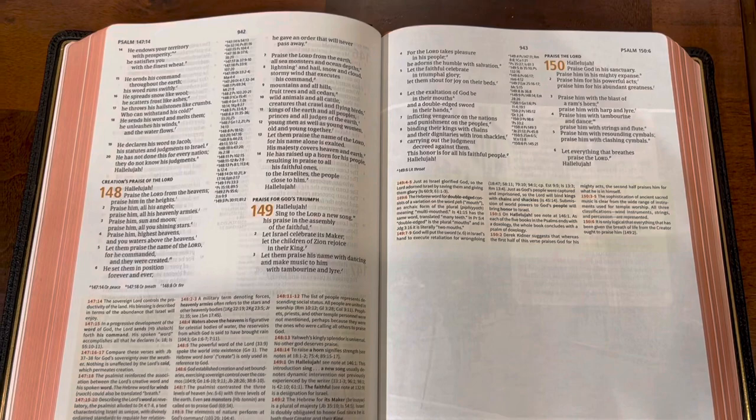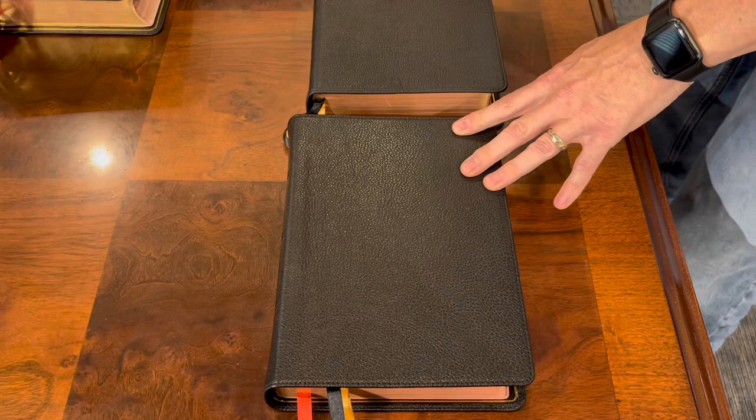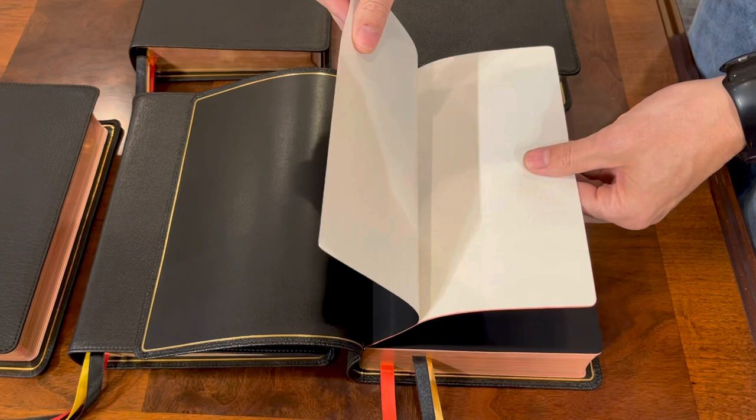Lastly, we have the KJV Study Bible. Again, super shiny goat skin. When you look at all of the goat skins, every single one of them is different — I think they don't use the same distributor each time. Each liner is a little bit different, each level of floppiness is a little bit different. The edge lining here has that curve. And once again, they didn't glue the end sheet to the flyleaf, and they gave us an extra end sheet. Not sure why they did that.